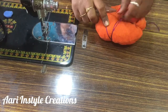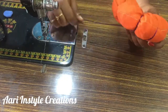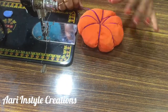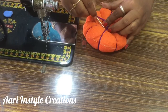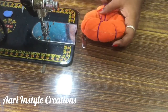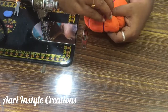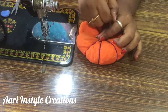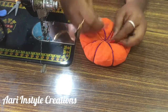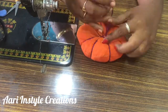Now we have to do a stitch. The thread will be inserted into the knot. We will finish the knot and secure the knot. Now we have to cut the knot and the thread.